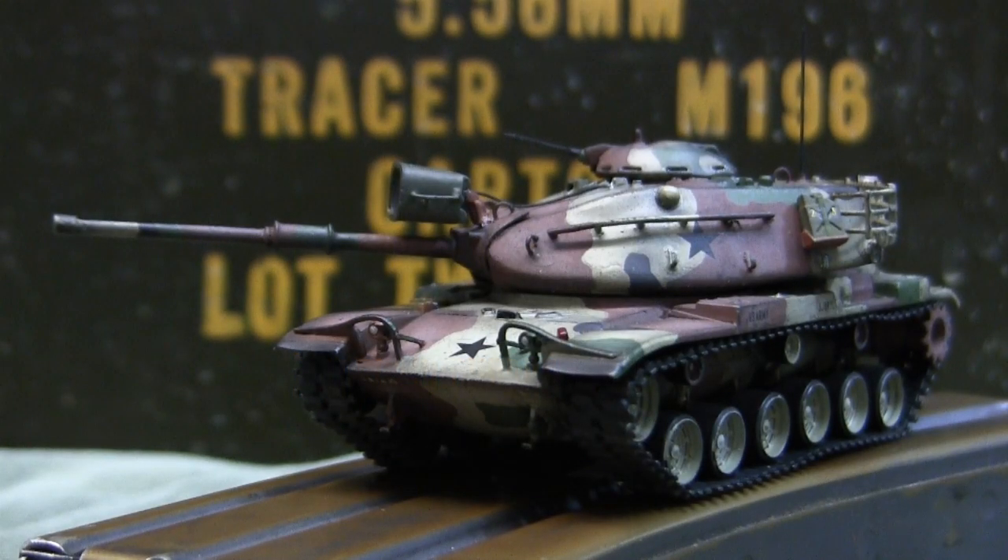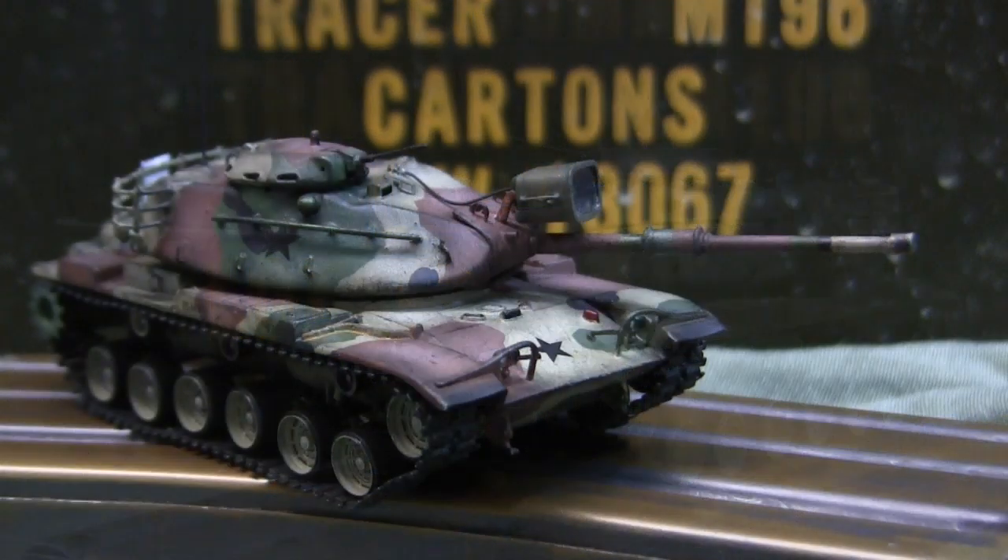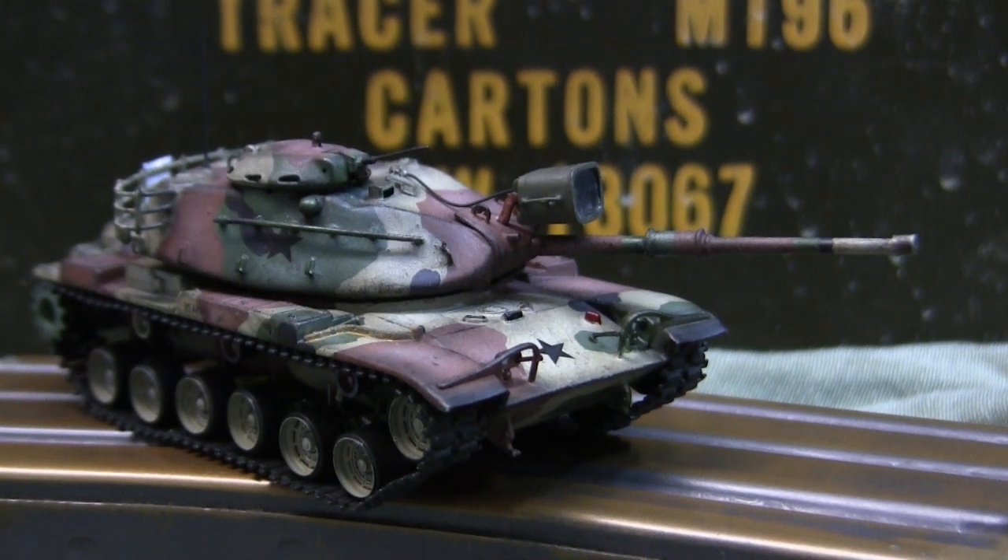Hey everyone, this is John from eastcoastarmory.com and I'm here today with a model showcase video for this 1/72nd scale M60A1 main battle tank. Unlike many other smaller scale builds on the ECA channel, which are built for private commission and belong to private collectors, the model you see here is built for my own collection and is not for sale.